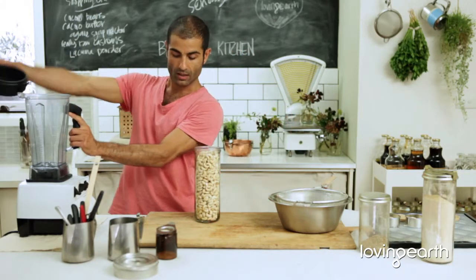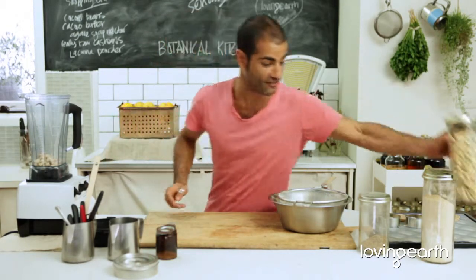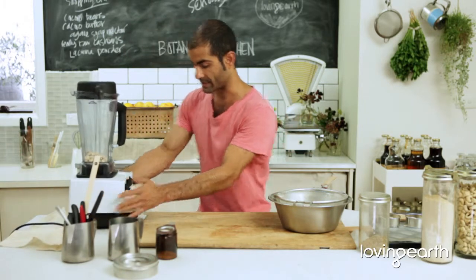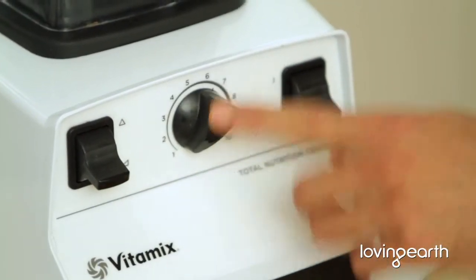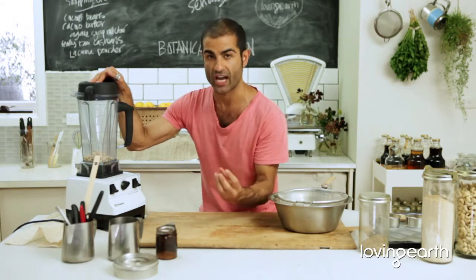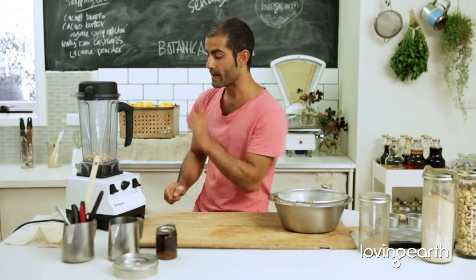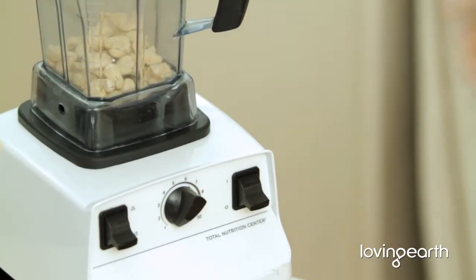First, I'm going to show you how to make cashew flour. I'm going to use one cup — about that much. Now the simple rule here: if you've got a Vitamix, it has a slow processor and a turbo, plus a control knob. If you're using really raw cashews like the ones from Loving Earth, they haven't been processed — no steam or water near them — so all the oil is naturally sitting there. When we blend them at highest speed for a short time, the cashew gently turns into flour without the oil coming out.